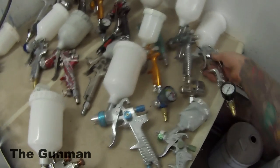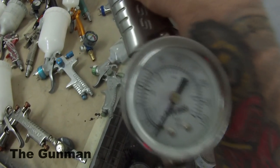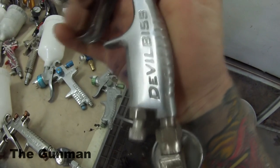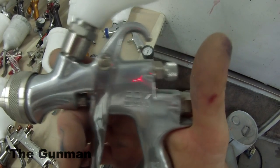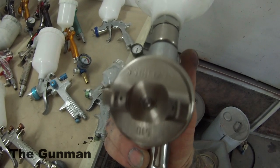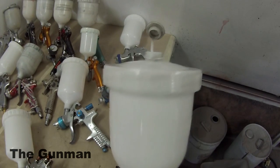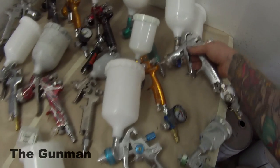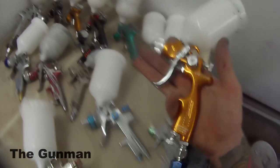Next up is my new favourite gun — the DeVilbiss SGK 600BV, also known in other parts of the world as the FLG5, and I'm pretty sure it's the FLG5 in the US as well. I got this one for $200. It's a top-quality gun you can use in a workshop environment, back yard, anything. It has a conventional air cap. The size of the holes on the air cap is how you can figure out whether it's HVLP, LVLP, or conventional.